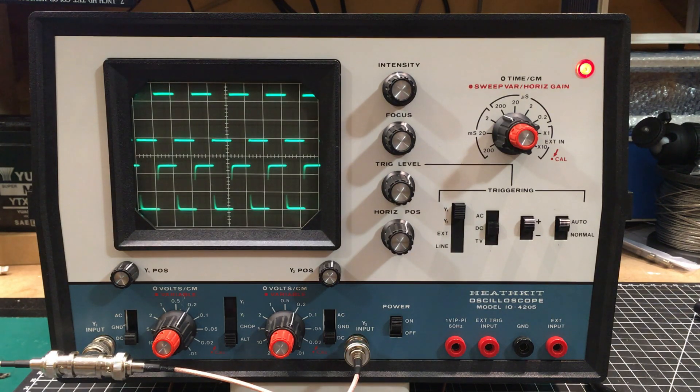It came in almost perfect condition. The ad said it powers on, may need calibration, so I knew they'd powered it on recently. I threw it up on the bench and powered it on myself. Right now we've got 2500 Hz going into it — the horizontal is not too bad, lining up there, could use a little tweaking. But channel one is definitely looking a lot better than channel two.